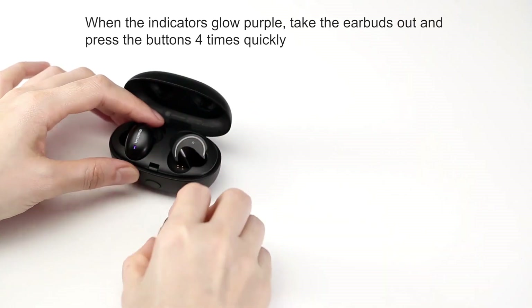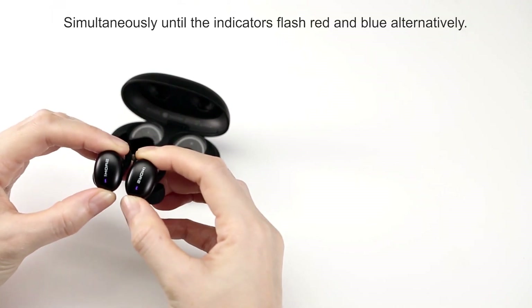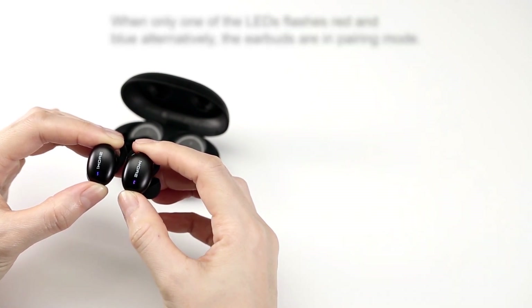Once purple, take out the left and right earbuds and press the power button 4 times at the same time. The earbuds are in pairing mode when one of the earbuds lights flash red and blue alternatively.